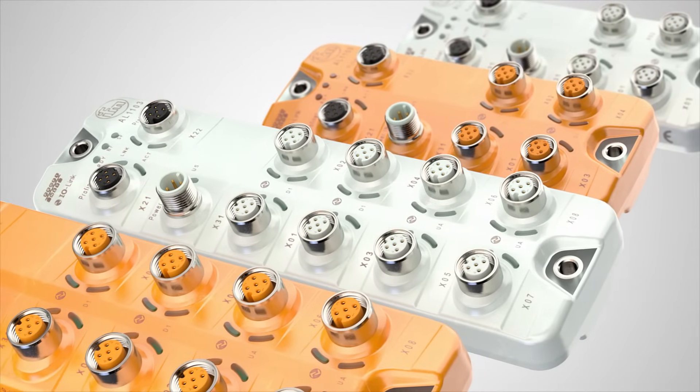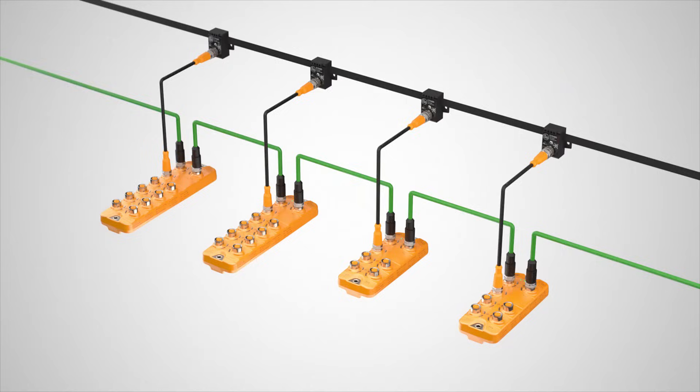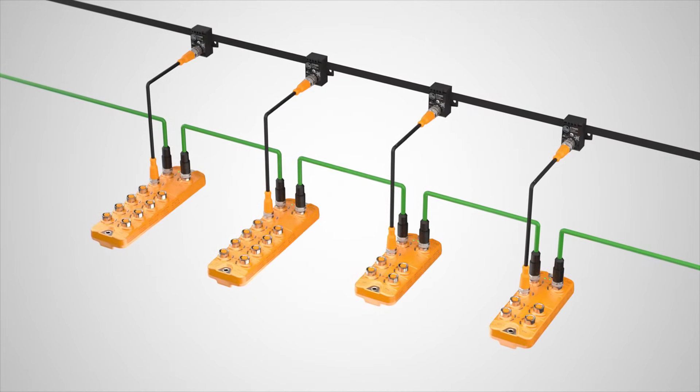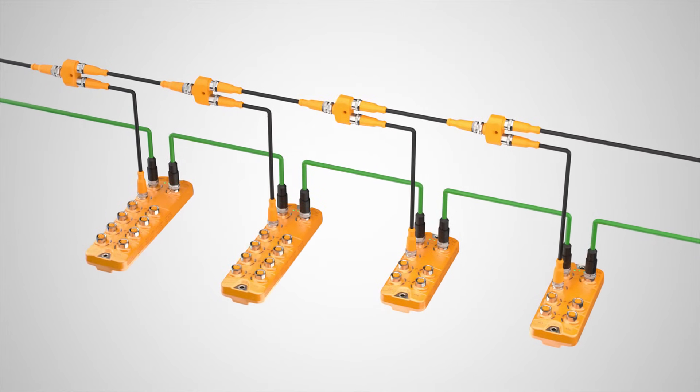Versions with 4-port and 8-port are available up to 3.6 amps. Ports are configurable as IO-Link, digital input, or digital output. By using these masters with standard M12 power connections, readily available power cables can be used, further reducing the overall system costs.